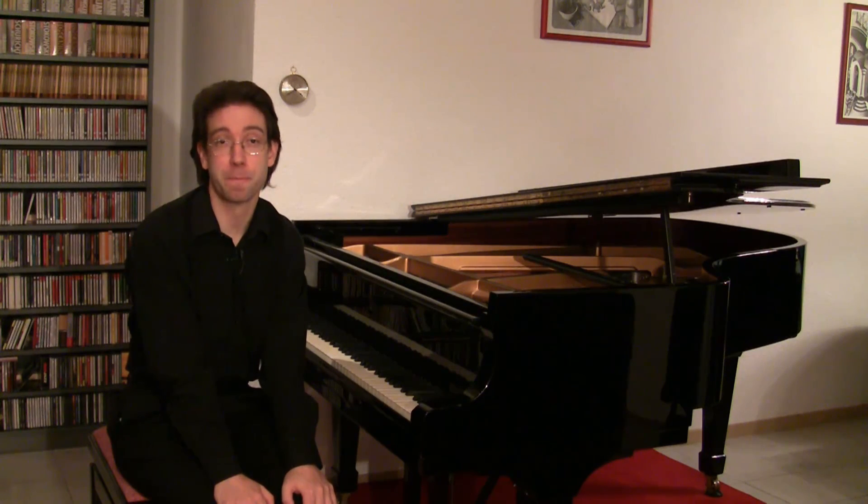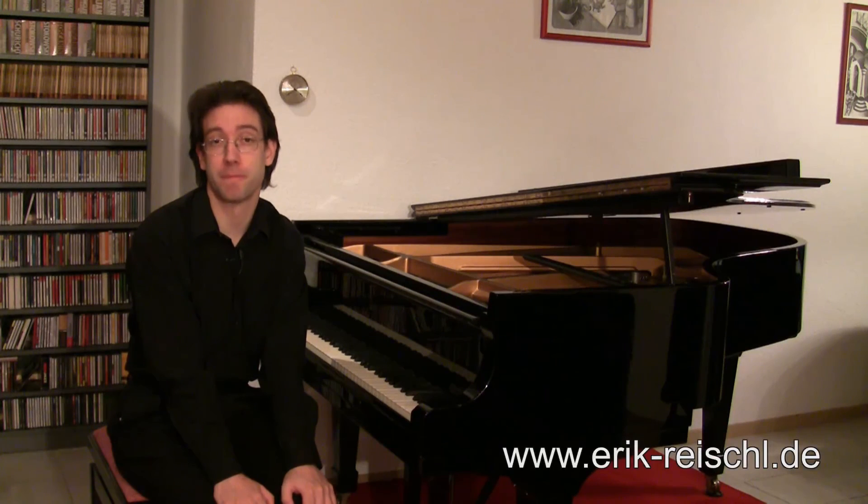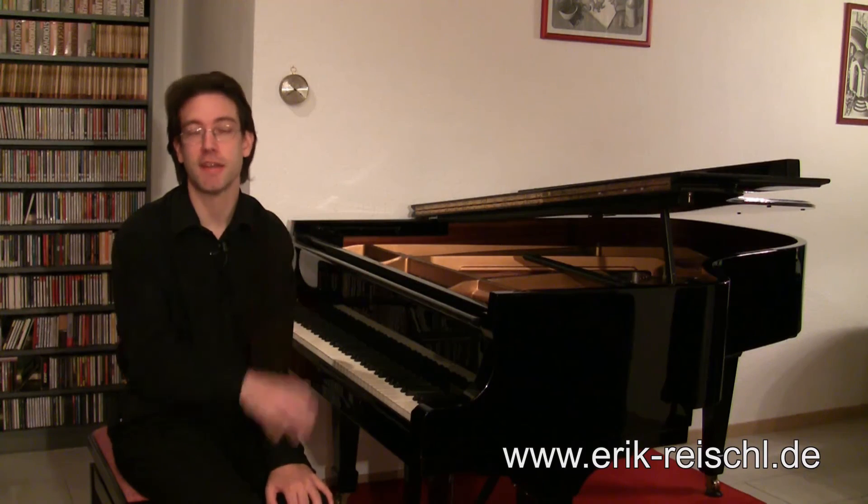This is the end of part three. In the next video, I will continue with the development section. I hope you enjoyed this video and I'm looking forward to seeing you again in the next part.